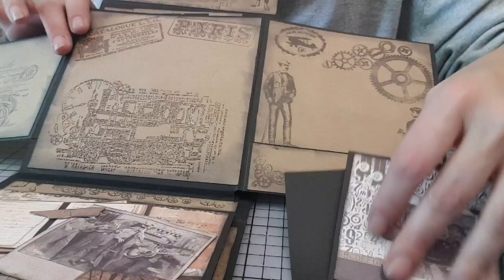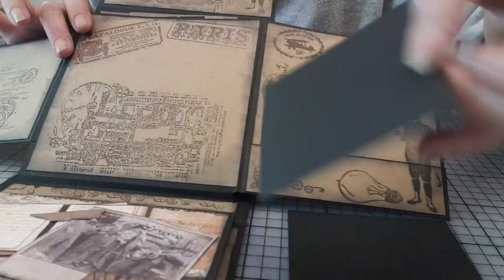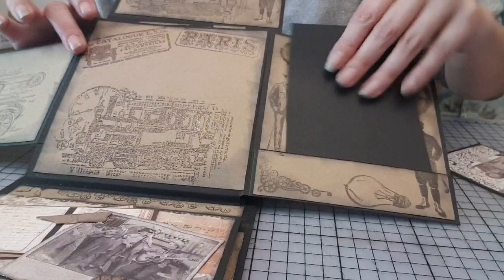Là, ce sont les exemples de cartes que j'ai mis. Et là, j'ai juste mis un tag noir pour montrer qu'on peut mettre des photos.